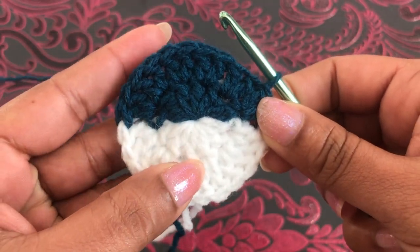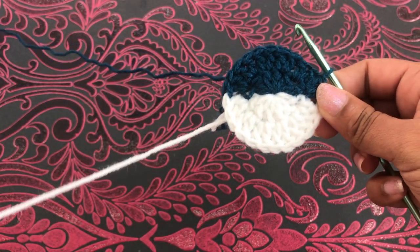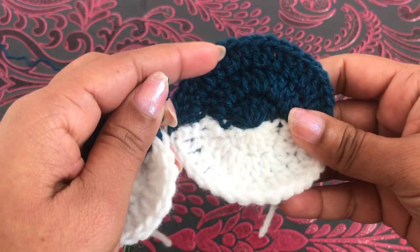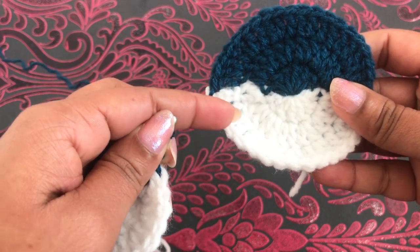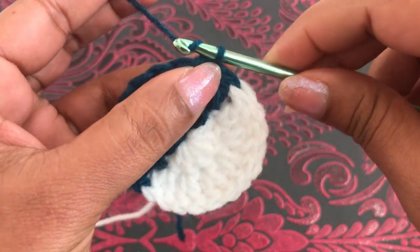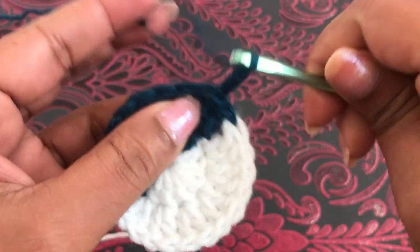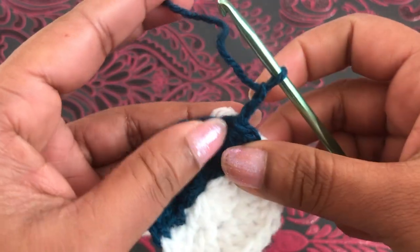You can see now the second round has twelve white double crochets and twelve dark blue double crochets. Third round is going to start the same as the previous circle. First round has twelve, second round has twenty-four, third round needs thirty-six. Start with chain three. Into the first space, one double crochet — make sure you have to carry this white color yarn.